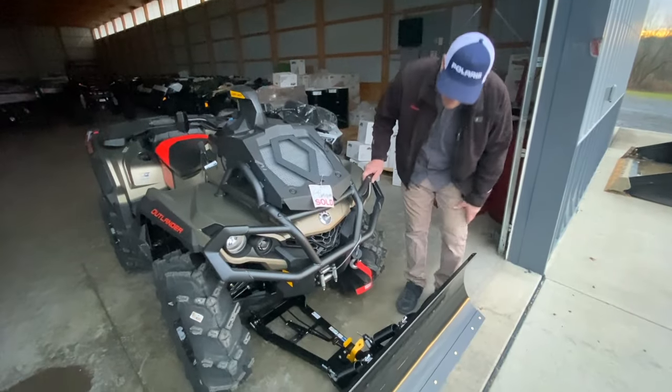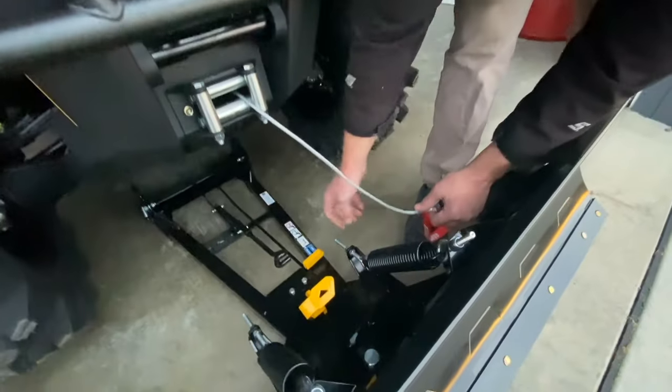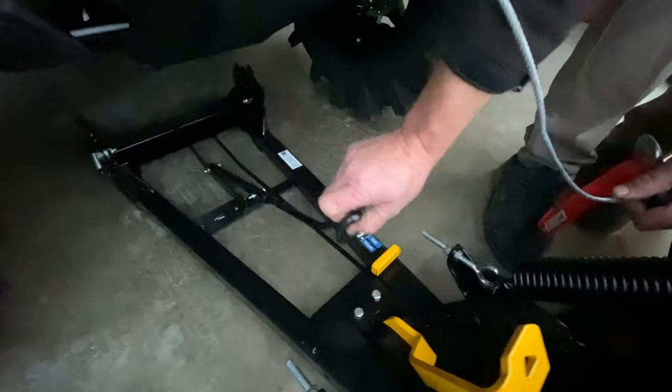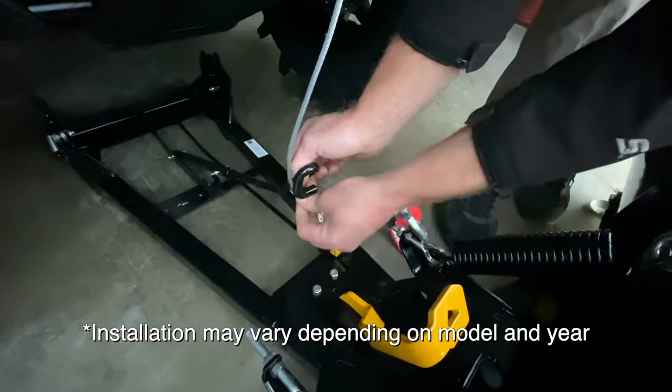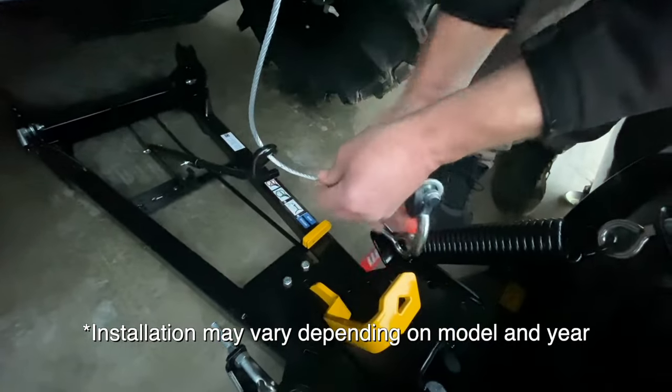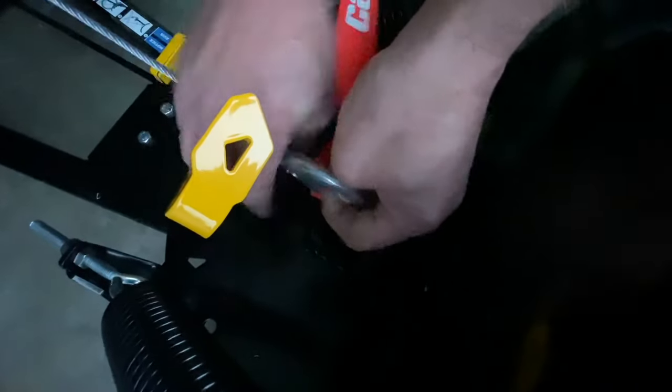When going to install a K&AM plow, the first thing you want to do is release your cable out far enough to come down through. This guide here is designed for installation, not during use. Installing it, you would install the cable underneath a tip or so, then install the first hook onto the plow.